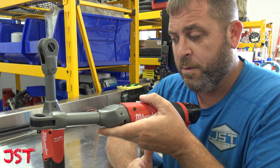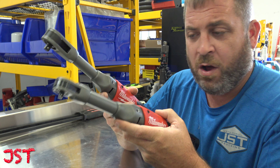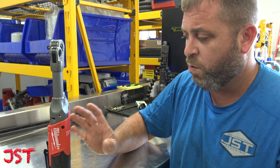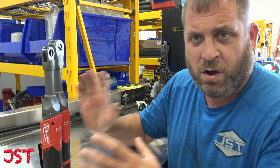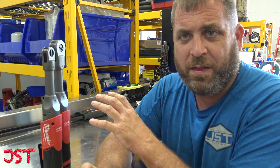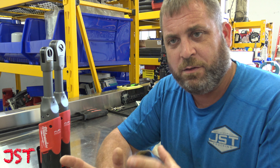One thing I do notice is compared to the short Milwaukee one that I reviewed before, the balance of the extended ones is a lot better than the short ones. They were kind of head-heavy, but this balances the tool out so I don't think it'll give you a lot of fatigue using it. If you were going to buy one electric ratchet, I would buy the extended version over the short because it gives you more versatility and the balance is better.